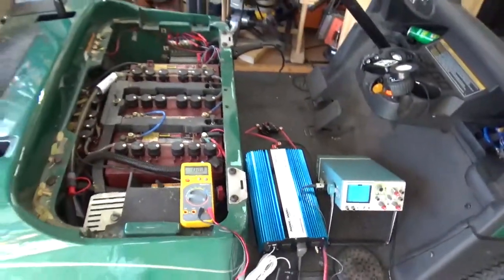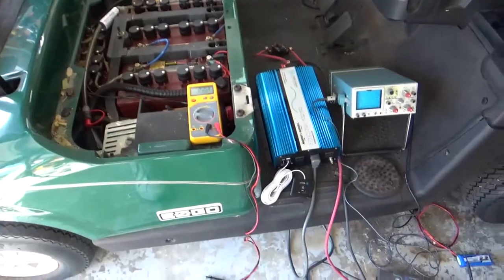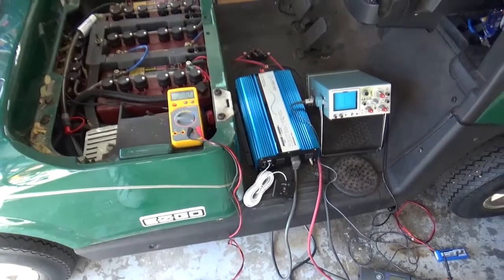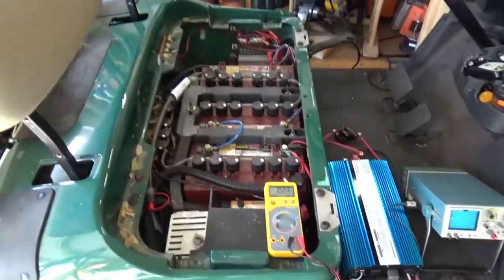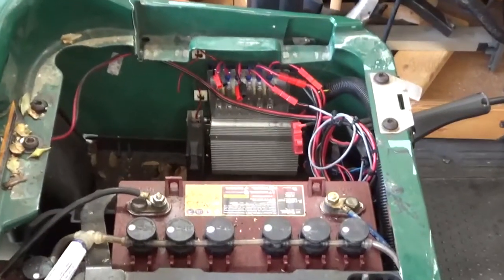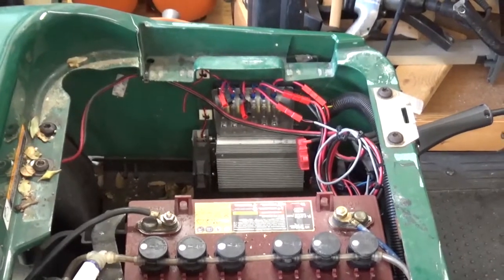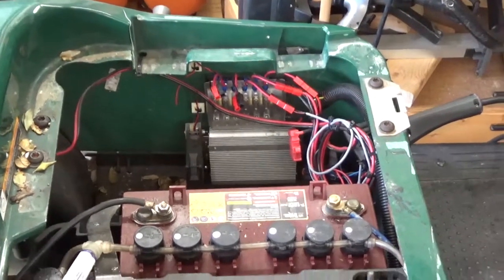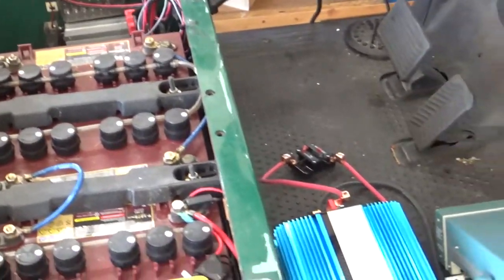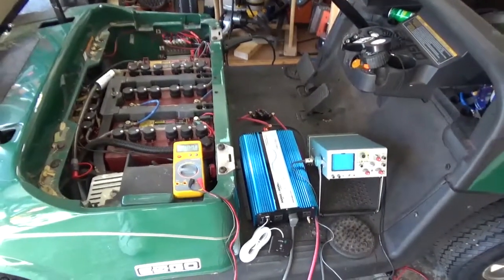I'm doing something a little different today. I have a 48-volt golf cart and just got a 48-volt inverter — it'll take 48 volts and make 120 volts AC. That's where it's going to live. Right now there's a 12-volt converter in there that takes 48 volts and makes 12 volts DC, so I can run the headlights and things like a 12-volt lawn sprayer.